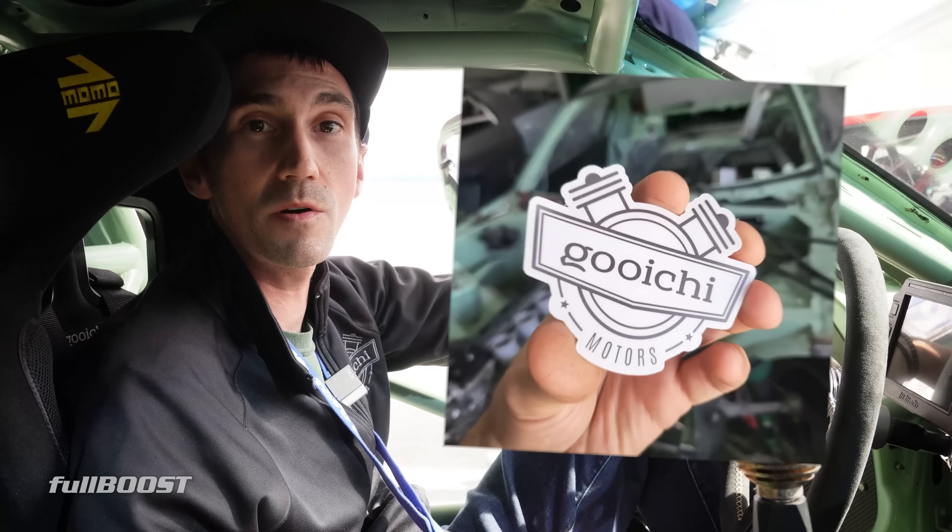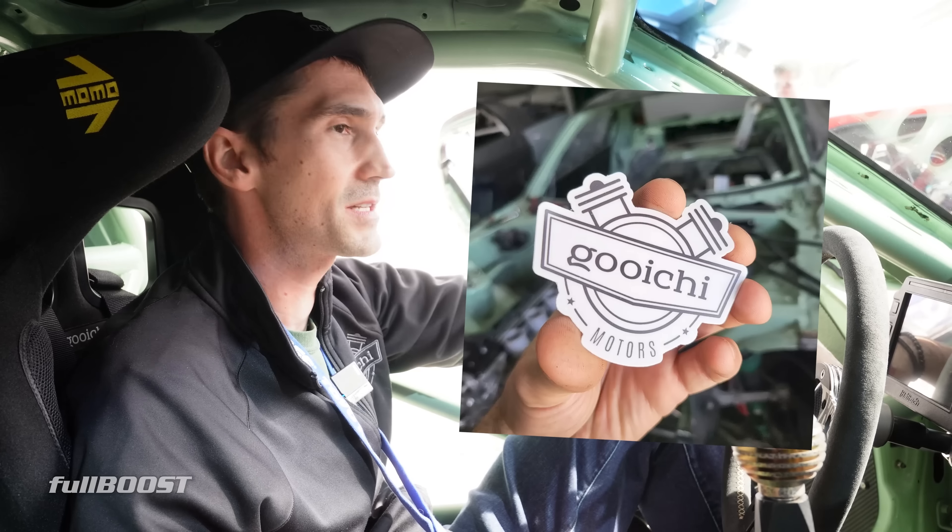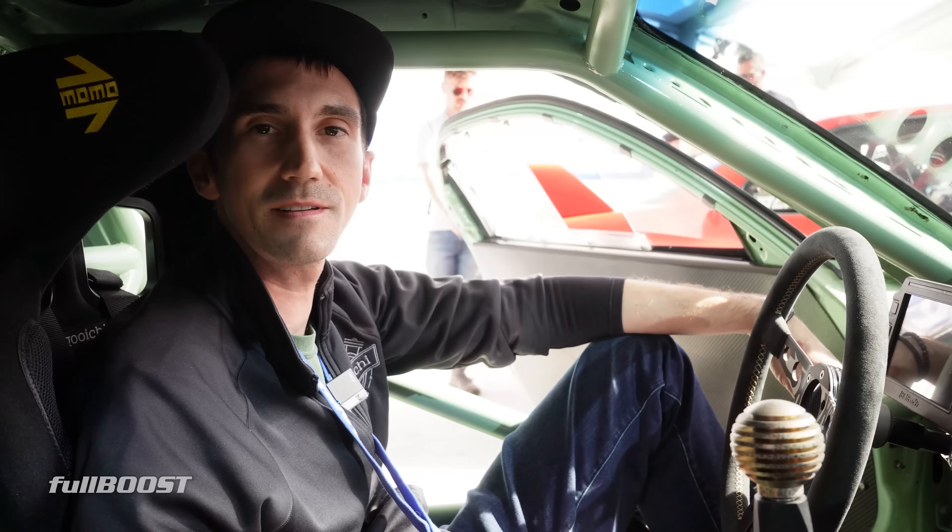Where do people go to follow you guys? Check us out on Instagram — Goichi Motors, G-O-O-I-C-H-I. Instagram's probably the best way, so check it out.